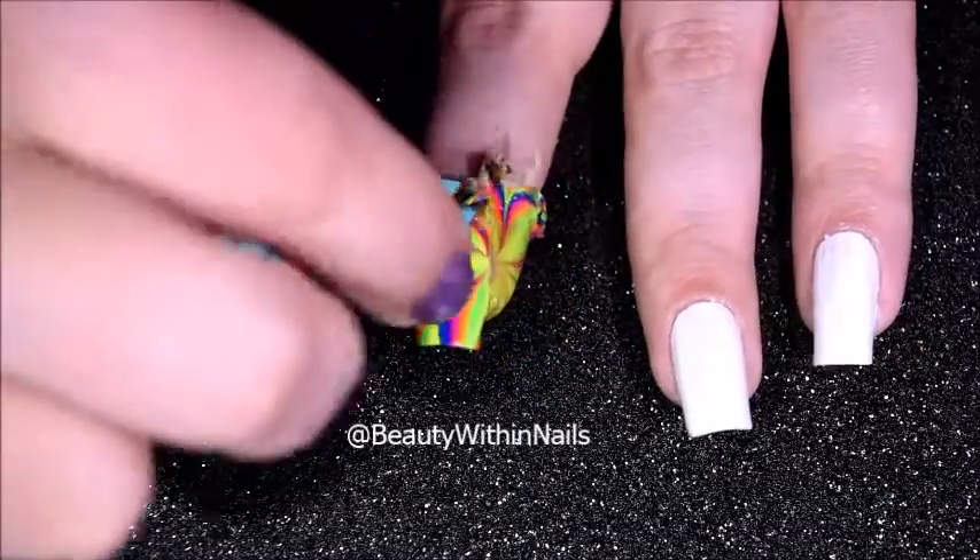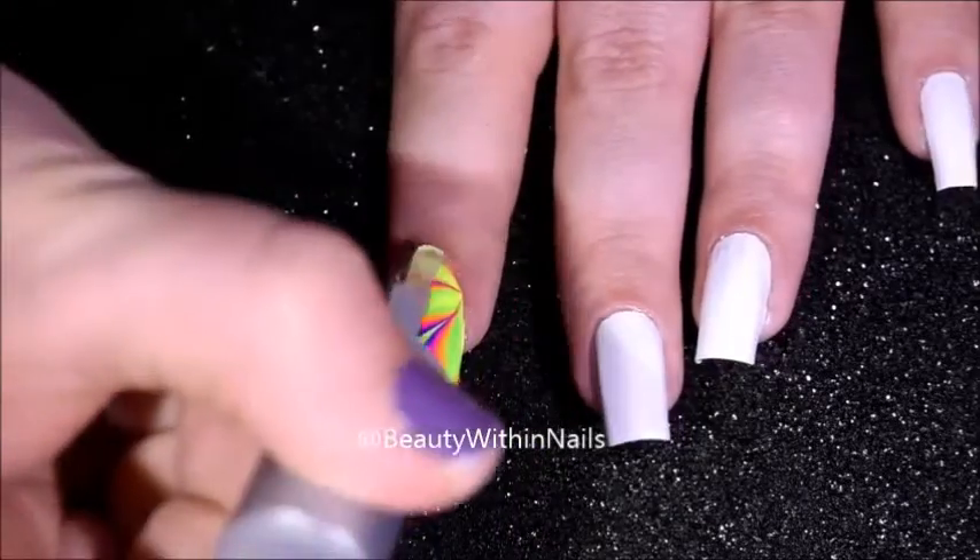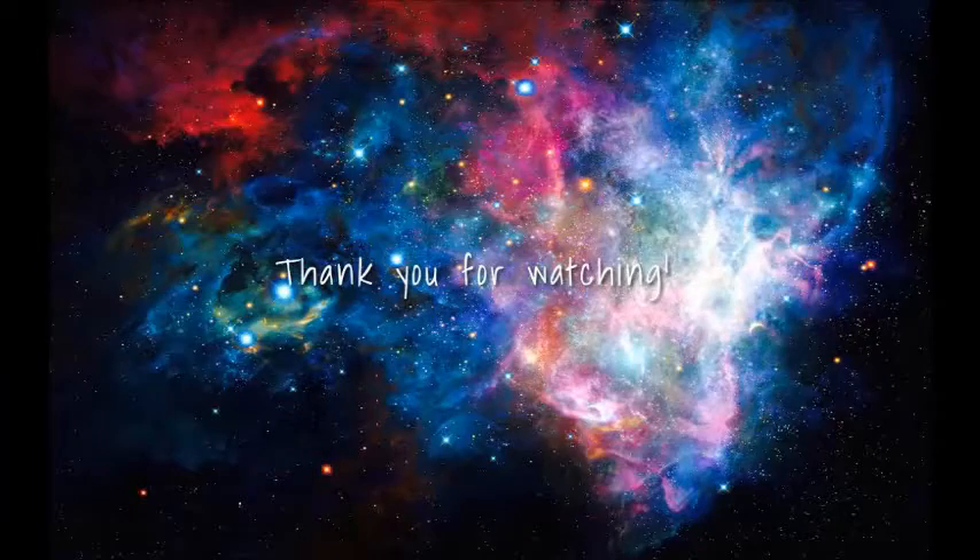Once I gave everything a few minutes to dry down I took off my latex, cleaned up, and applied a quick dry topcoat. Thank you so much for watching and I will see you in my next video.